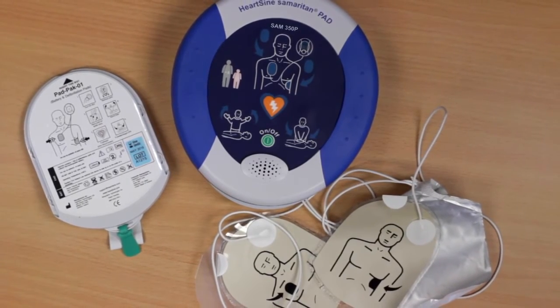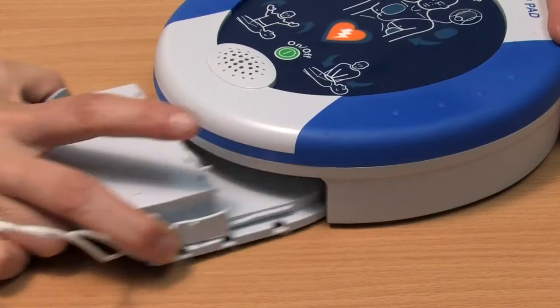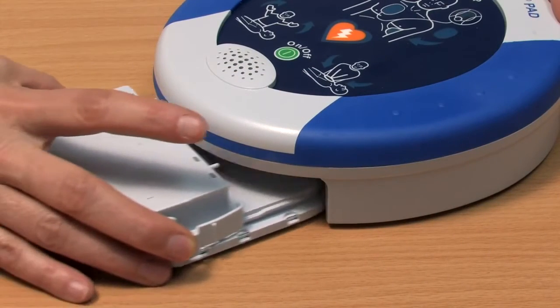After you use the PAD, you will need to replace the pad pack. To remove the pad pack, squeeze the tabs on the sides and slide it out of the PAD.